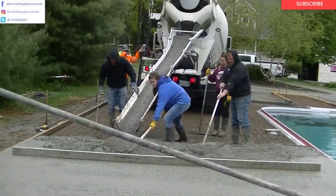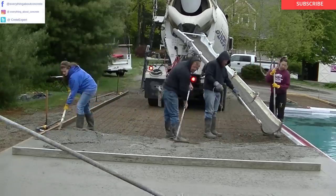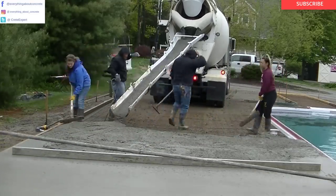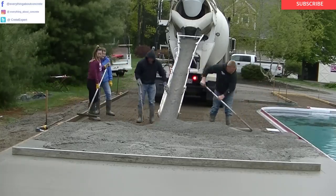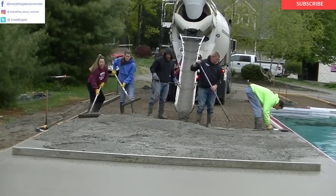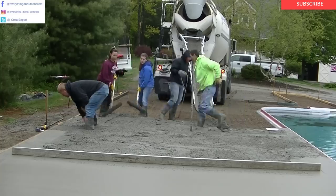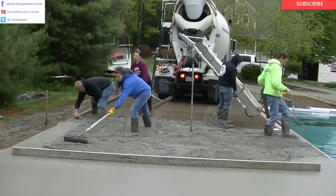You can see I've got my daughter working for me this summer — she's in college, she's the one on the right in the maroon sweatshirt. Her friend Abby is in the blue. They're both in college and this is a good summer job for them. Abby's also part of the family — I've known Abby since about second grade. I coached them both in basketball. They're both two-time high school state champion basketball players, and now they've moved on to college.